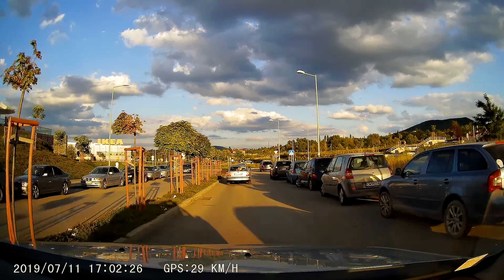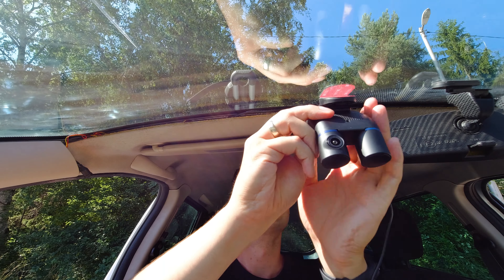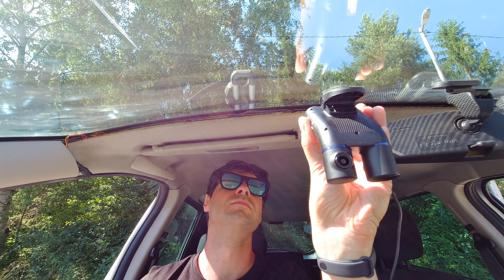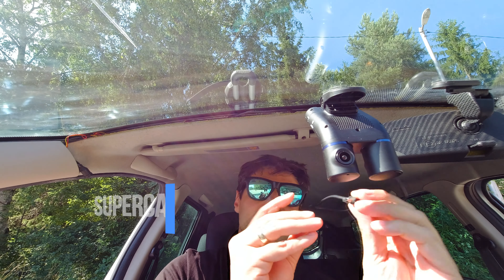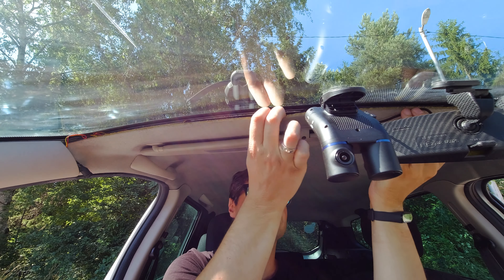The easiest way to mount is to stick it to the windshield. You can use one of the screen folios, which will make a possible adjustment or removal afterwards much simpler — double-sided tape is not easy to remove from glass. Because both cameras are on the main body, there is only one power cable to take care of. Find a convenient way from the cigarette lighter to the main unit and make sure to hide the cable. There's a pry tool to help you with that if needed.